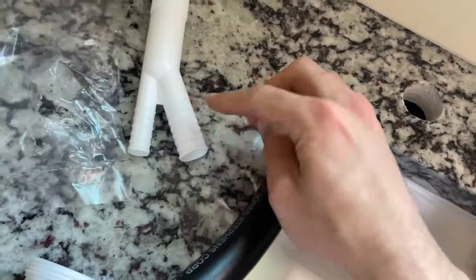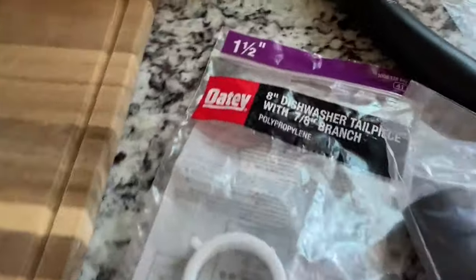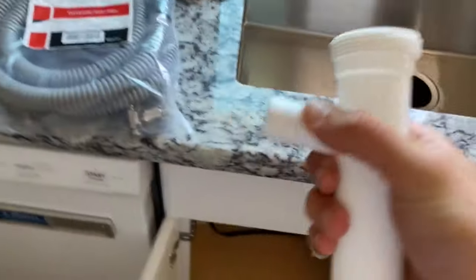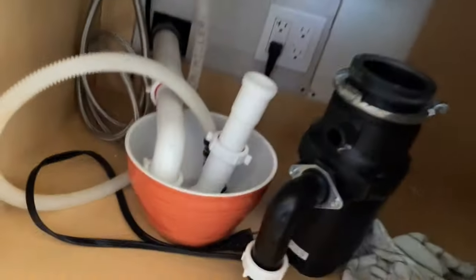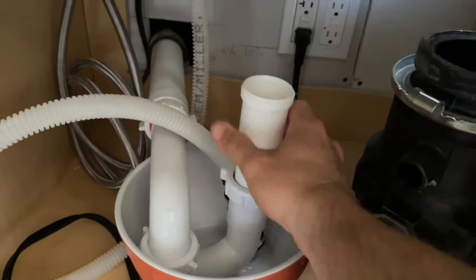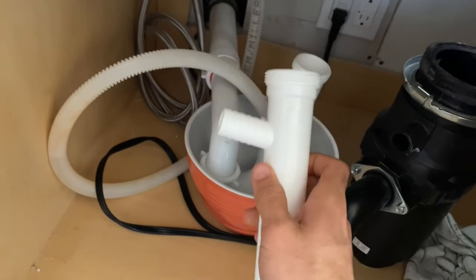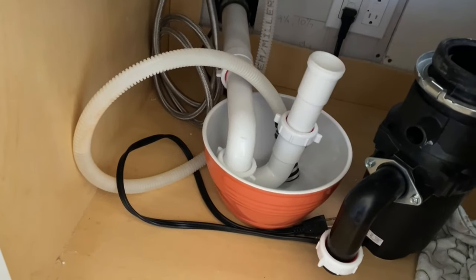From there, from this big hose, it's going to go to this thing which I just picked up at Home Depot, called a dishwasher tailpiece with a 7/8 inch branch. This guy is going to go into this end in here, and that guy will go there. Then finally, in our P-trap right here, I'm going to remove this little extension piece and we're just going to throw this guy into it.